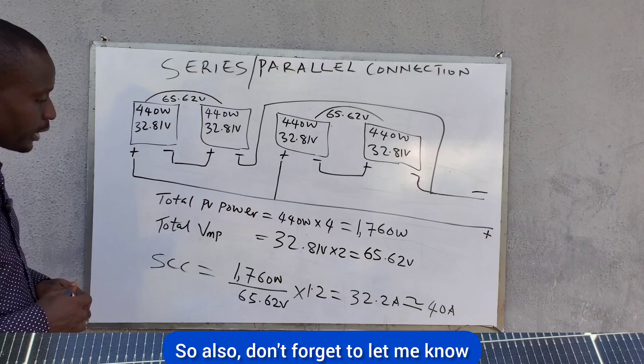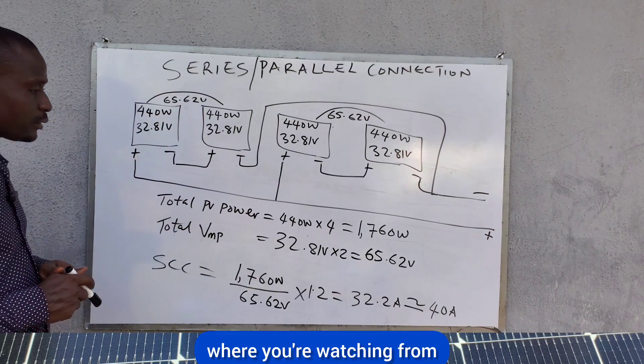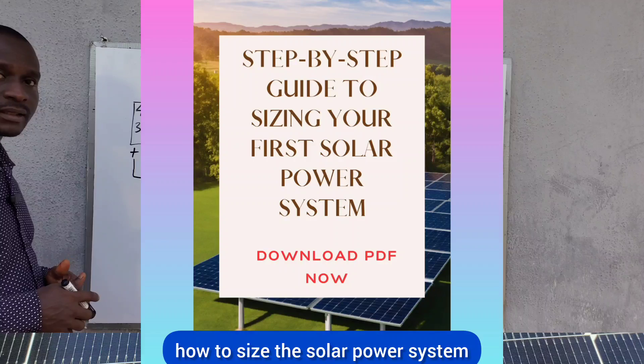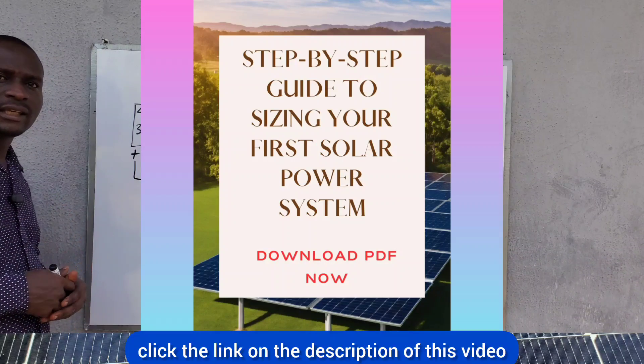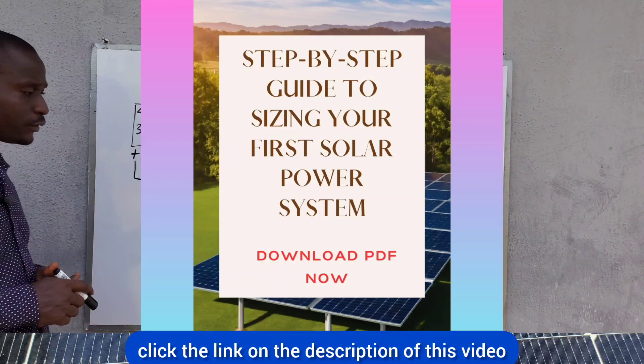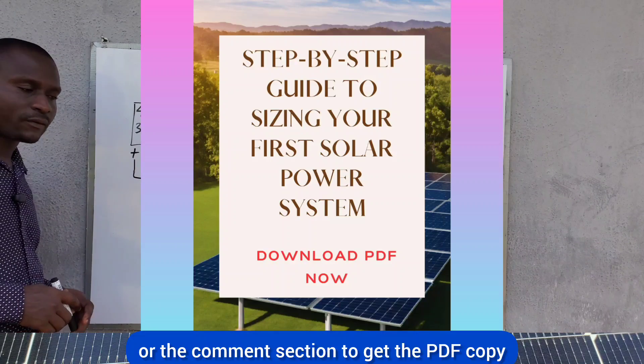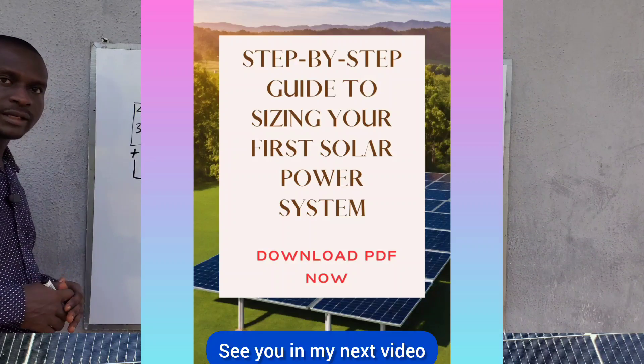Don't forget to let me know where you're watching from. If you need my PDF on how to size a solar power system, click the link in the description or comment section to get the PDF copy. Thank you for watching and see you in the next video.